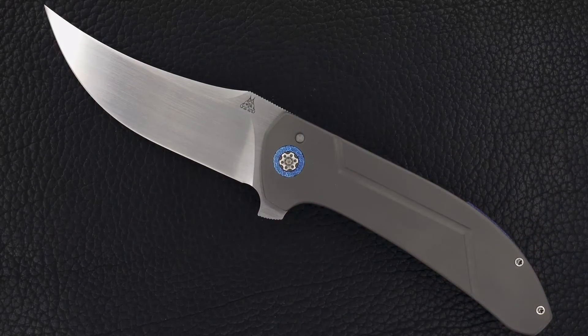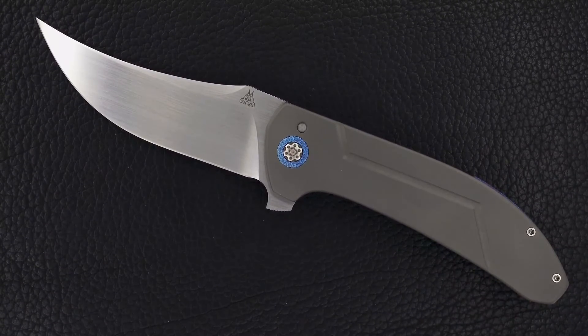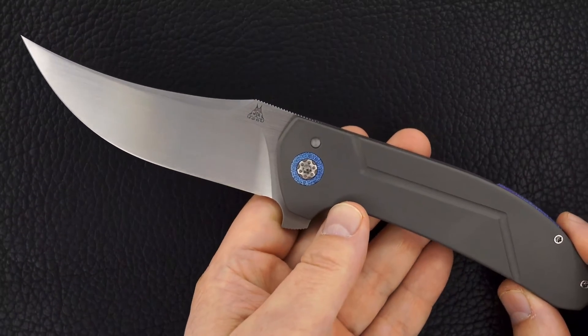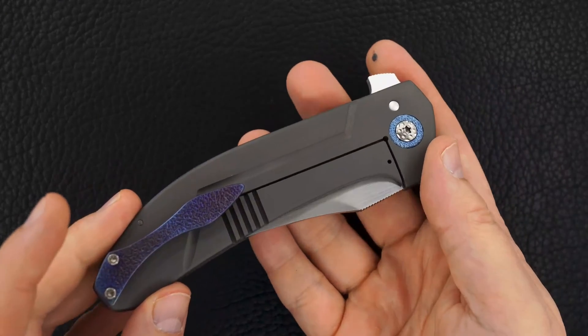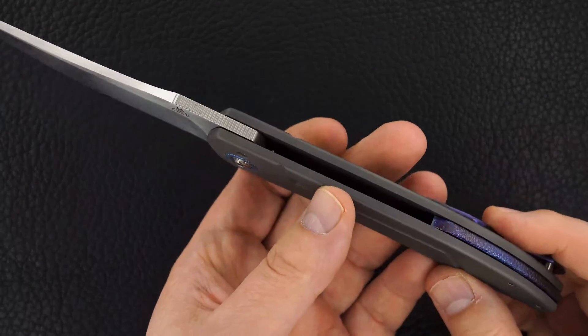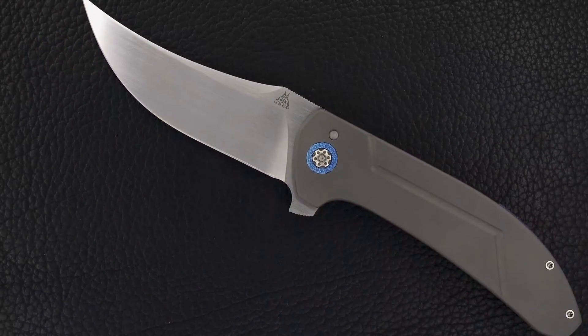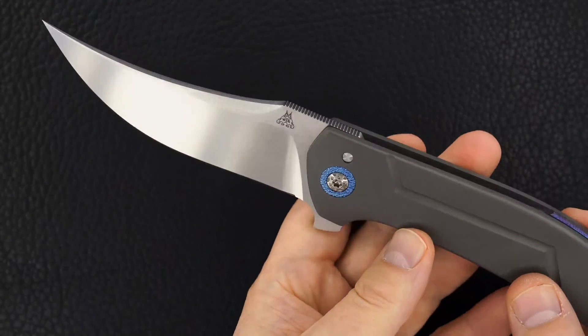At the 2017 USN Gathering G9 last month, Walter Randolph had two knives in his lottery — both of them were Persians. I showed you the other one a little bit ago. This one is an XL Persian, equally beautiful build: stippled Timascus pocket clip, stippled pivots.